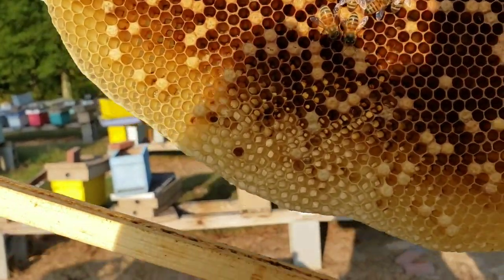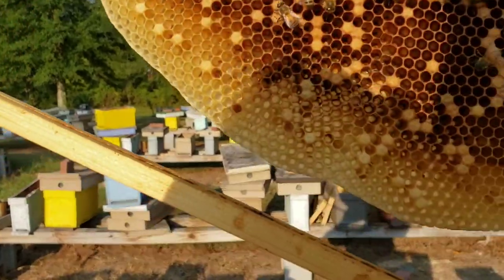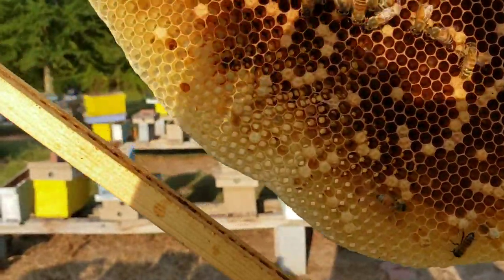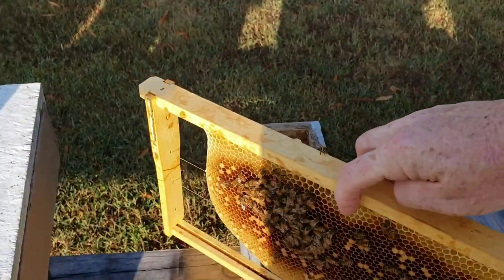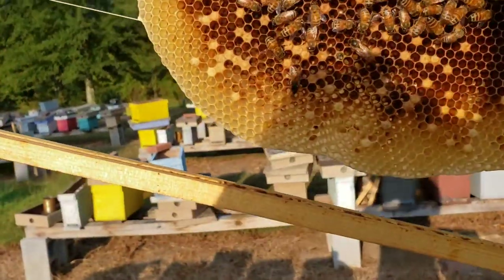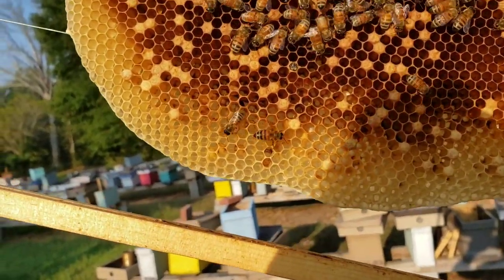I can see multiple eggs in here. If you can see them in the cells — as her population builds up, she will lay more and more. So she's laying a little bit there, and there's one hive beetle. Not bad though, that's the only one I've seen so far.